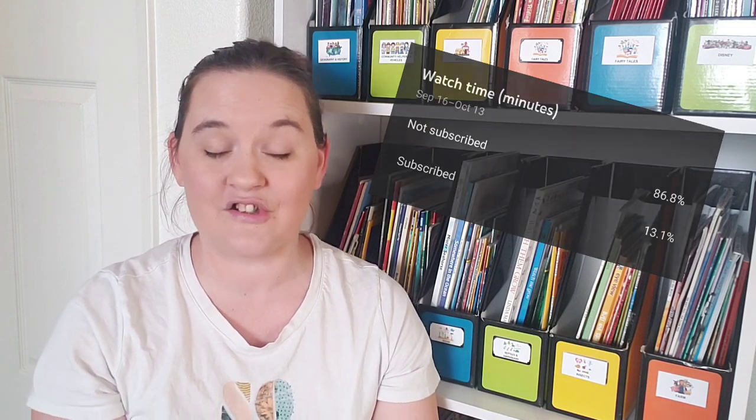Make sure if you like this video you give it a thumbs up so that I know which videos you're liking. About 87% of you are not even subscribed, so make sure you hit the red subscribe button if you want to see more videos like this.